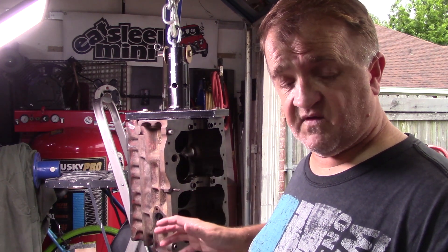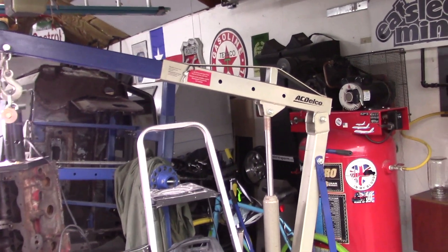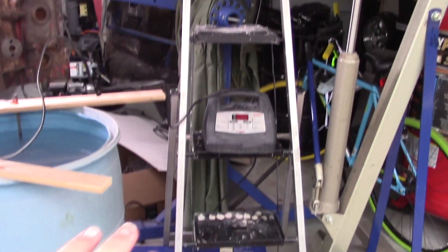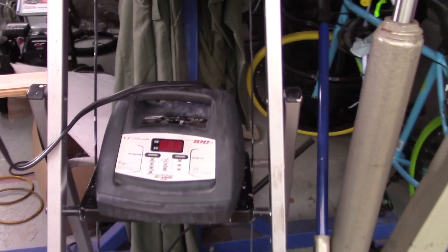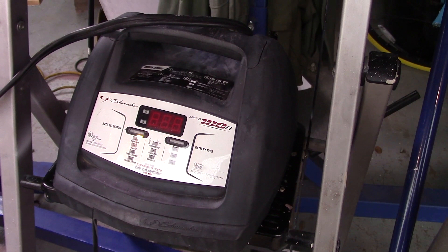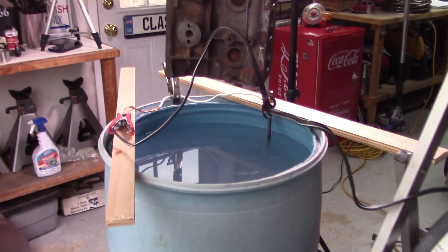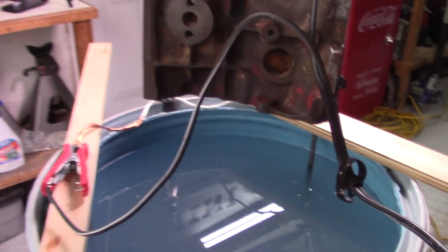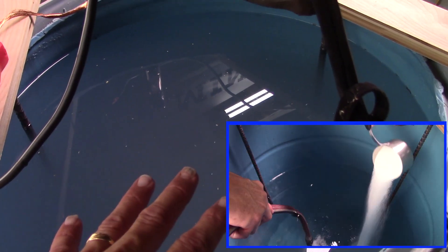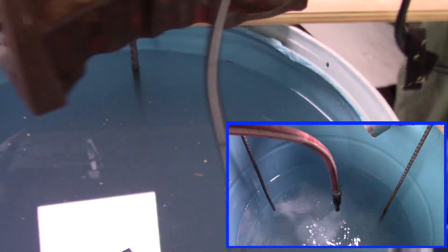I'm gonna let this guy sit for a minimum of 24 hours if not more. So let me show you the setup. I have my engine hoist back together, a ladder sitting out here with my typical three to five amp battery charger. I've got my 55-gallon drum — I cut the top out of one that I had, filled it with water, and as it was filling up I stirred it and put in washing soda.